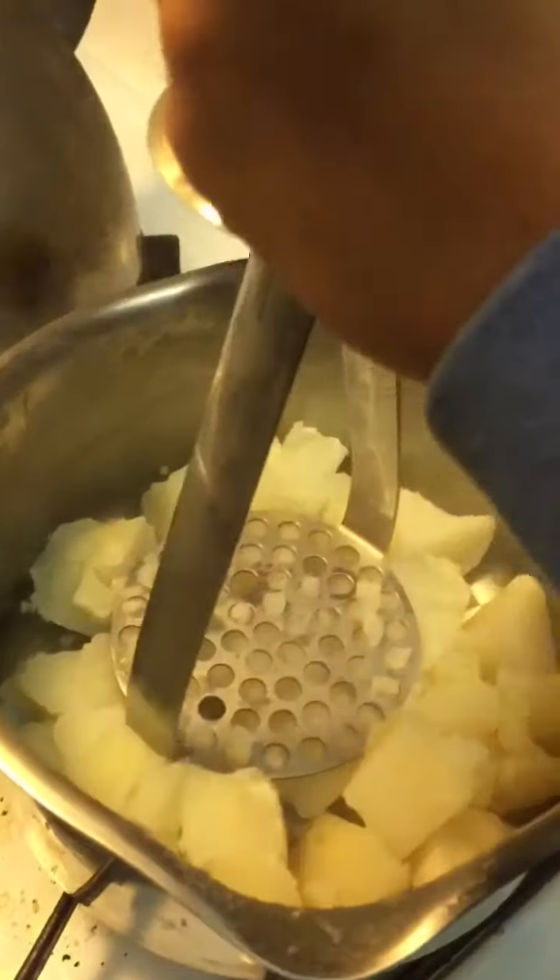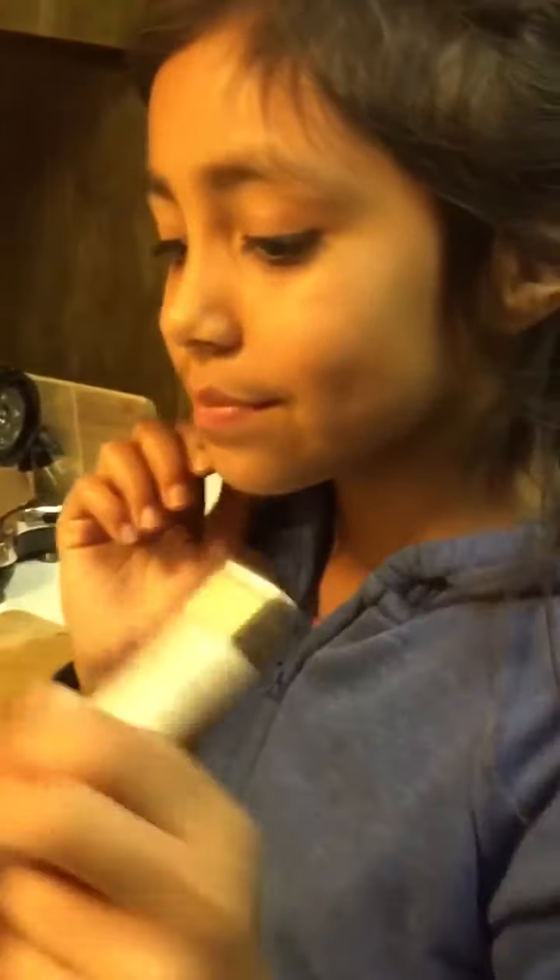Perfect. Now that my potatoes are done, I drained them and now I'm going to mash them. Mash the potatoes well and don't leave any lumps. For every one cup of potatoes, you need one cup of flour.